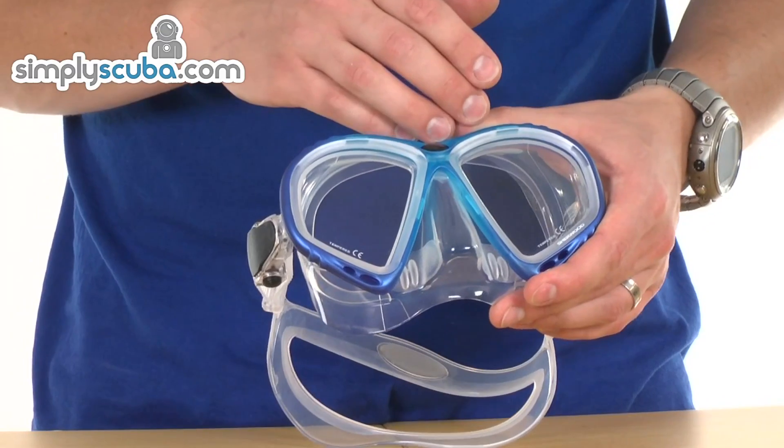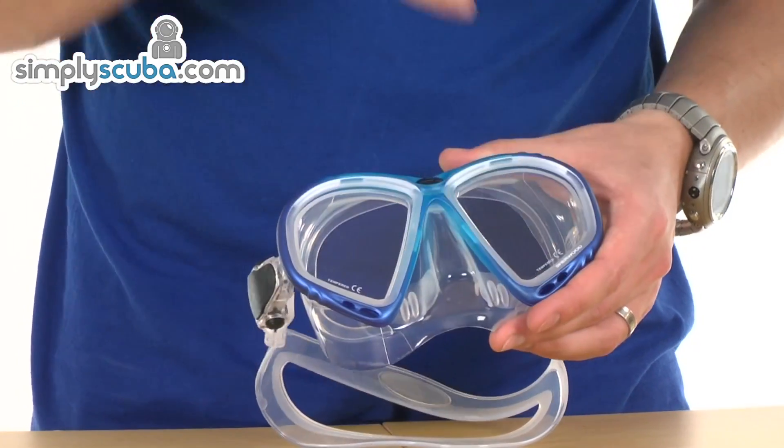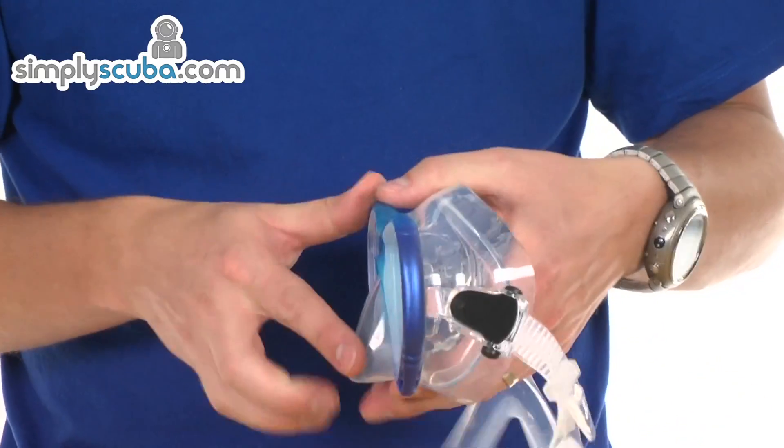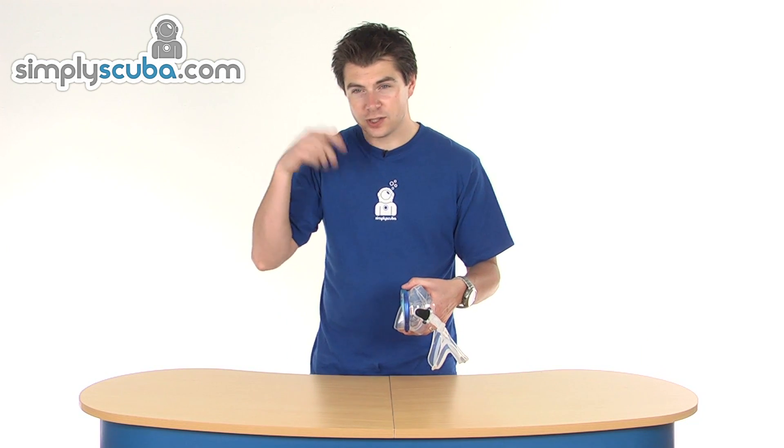It uses a reverse teardrop design so you have much lower visibility, and it's also raked in towards the face so it actually tilts in at the bottom. This gives you much better lower visibility, so when you look down without tilting your head you can't see the frame, giving you a much clearer view of your kit.